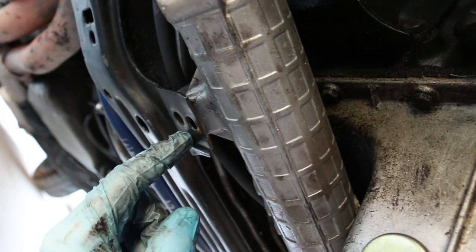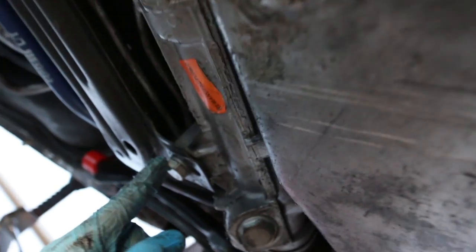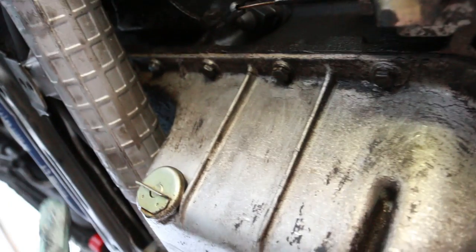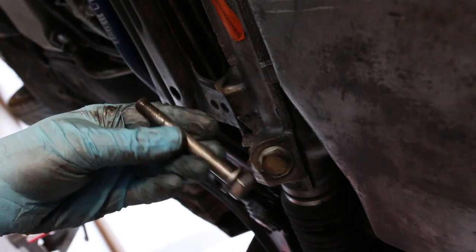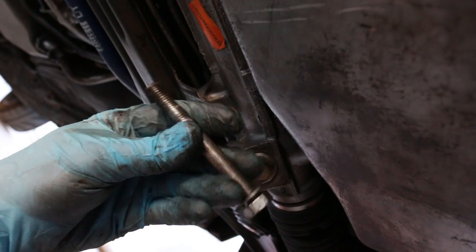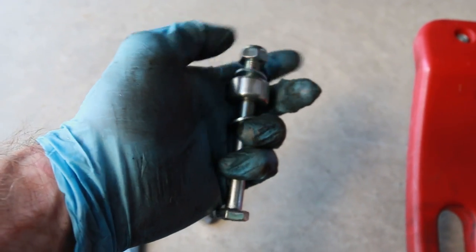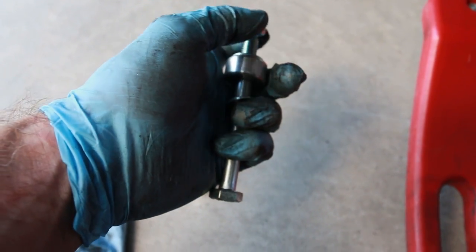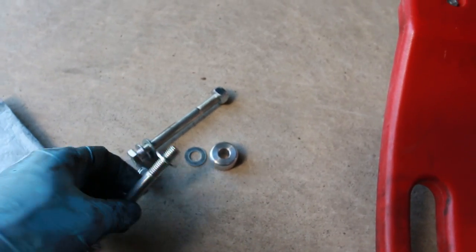I went ahead and removed the 17mm bolt on this side. Now I'm going to remove the 17mm bolt and nut on this side as well. Then we will have this ready to bolt in the new X-brace. With the 17mm nut removed, I can remove the bolt and replace it with the new Garagistic-supplied bolt. If you want, you can use this spacer in between if you have big sway bars.